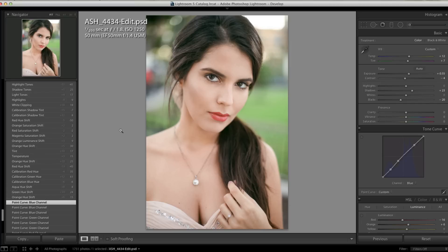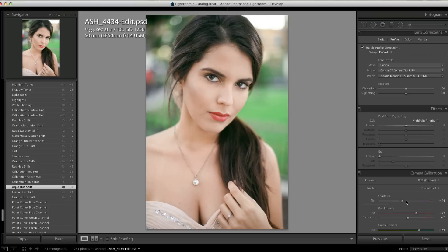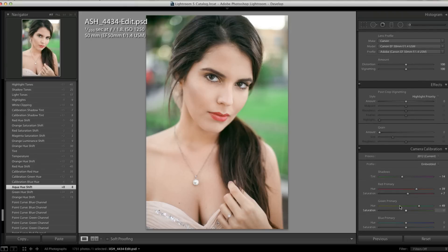The greens were still not blue enough for me, and the oranges weren't exactly right. So I went back into the hue and saturation and moved the orange, green, and aqua sliders — and you can see the greens got a lot more blue. I still didn't feel like it was right, so in camera calibration I moved the green, red, and blue sliders again just a little bit more. You can see you're starting to get that pinker skin tone and the bluer greens — we're getting a lot closer.